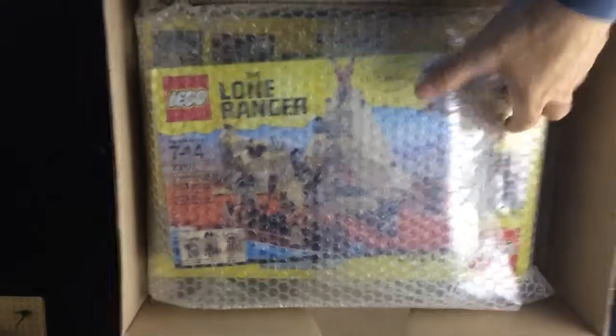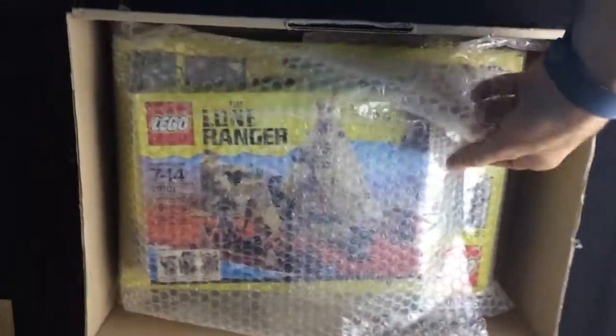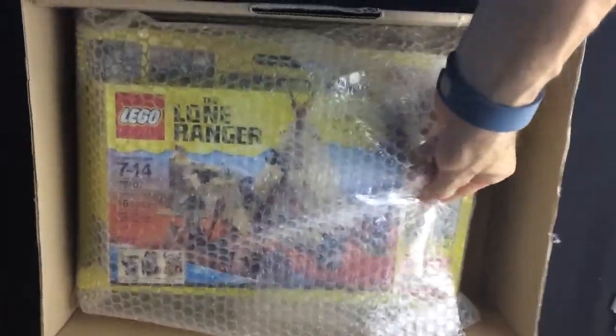It's so pretty. More Lone Ranger sets, of course, because I'm building a western MOC and I want minifigures, especially western minifigures. Let's get into this.